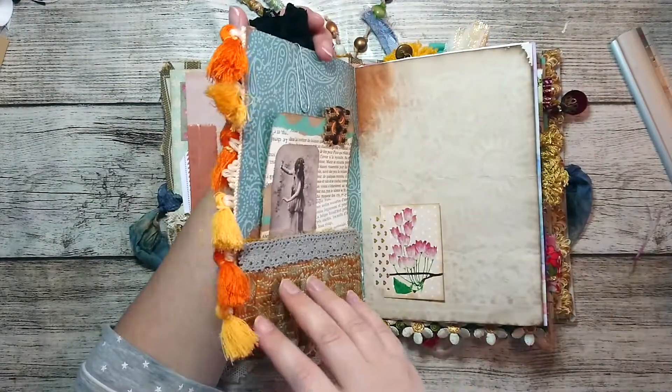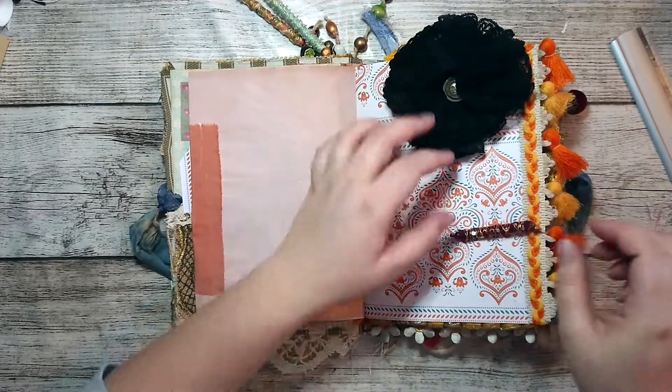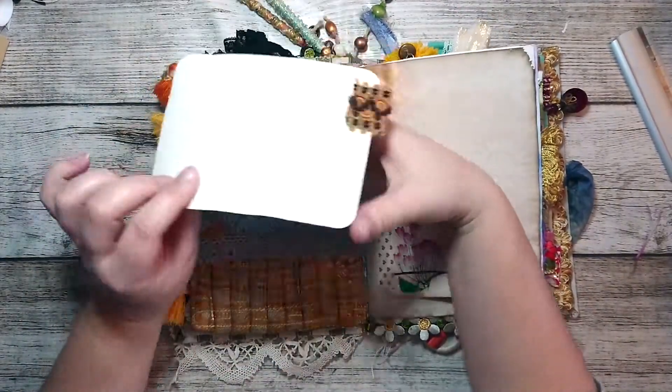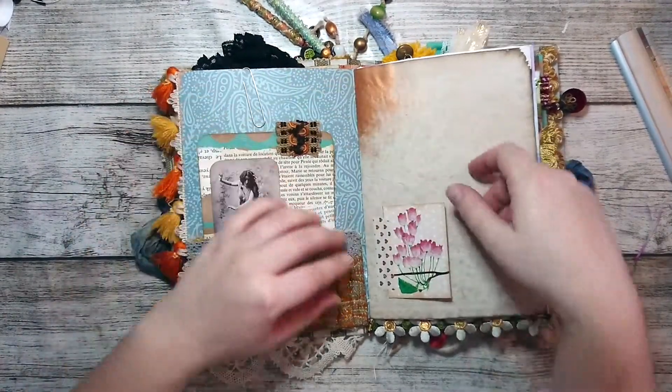It adds a lot of depth. And then we have this trim that I thought looked perfect, and a boho bead I added as well. Then we have this pocket with cloth and some cards here.